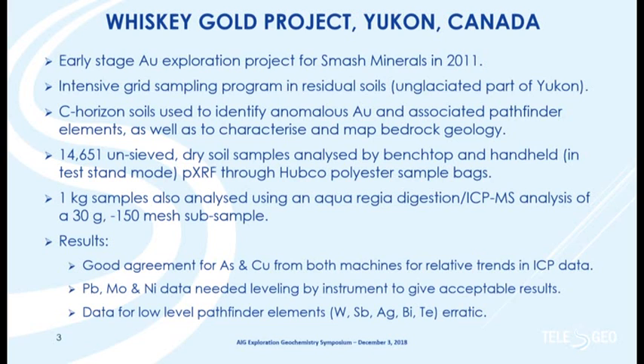The first project I'd like to talk about is one we published a few years back, when I was working with Revelation Geoscience in northern Canada — an early-stage gold project. Key points: we sampled C-horizon soils in an area of residual soils in the Yukon that was not covered by the most recent glaciation, so the soils are effectively in place and can be used to interpret bedrock geology. We had just over 14,500 samples analyzed using two different portable XRFs, because of the sheer number of samples we mixed instruments — generally not advised, but in the field you do what you have to do.